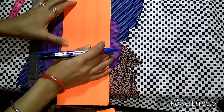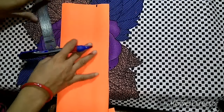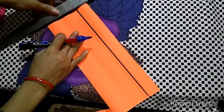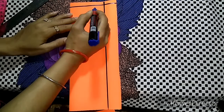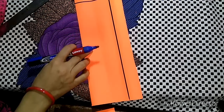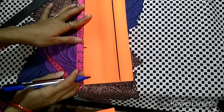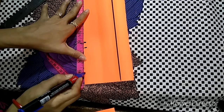Here we have marked it — you can see this is 3 inches, and here we draw a line from here. Now you have to take this part and decide how much it is on the front neck. We will do 6 and a half inches, and 6 inches, and below we will do 3 inches.